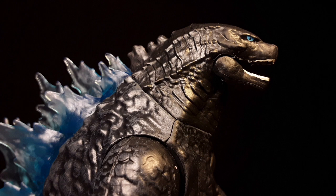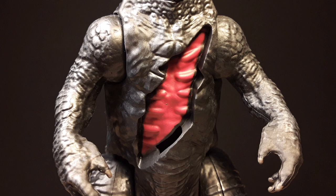But I wanted to bring out the detail that this figure already has with some more paint, so I did do a little bit of repainting around this figure.